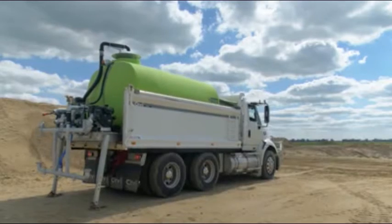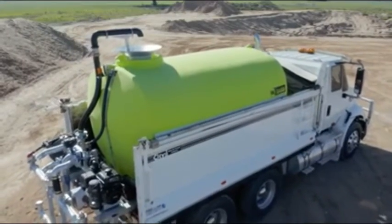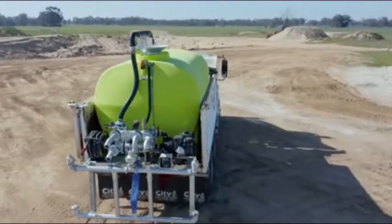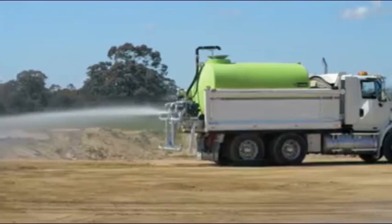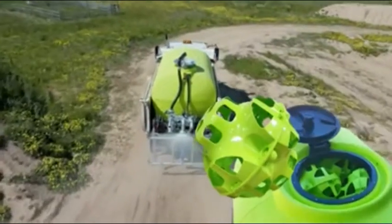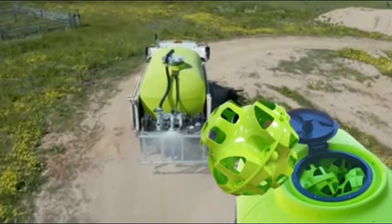These units are built with our renowned poly tank, which is UV stabilised, suitable for potable water and backed with an industry best 20-year warranty. Tank colour can also be customised should you require. The tank is also fitted with our liquid locker baffle system, which eliminates liquid surge while travelling.